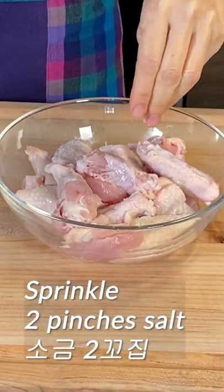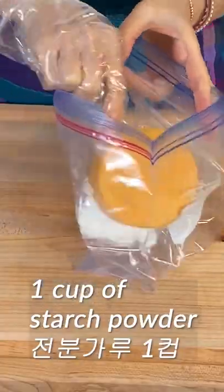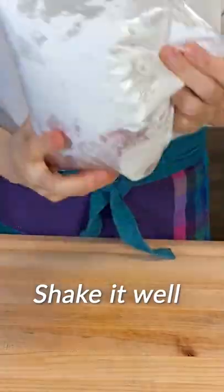Add 2 pinches of salt. Sprinkle a bit of ground pepper. Mix it well. Put 1 cup of starch. Shake it well.